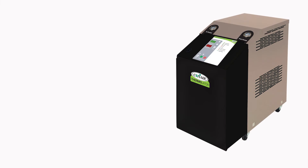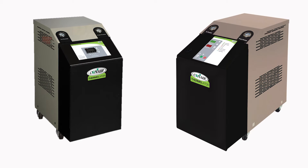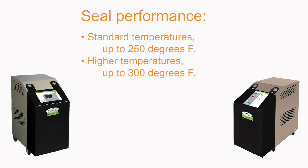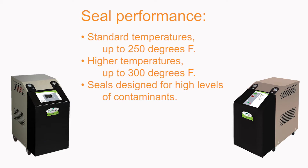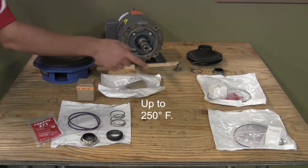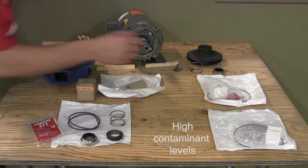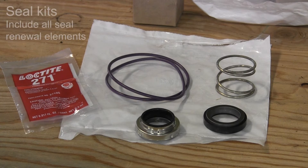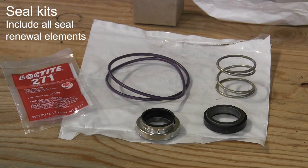On Conair temperature controllers, most units are shipped with seals that perform best under the conditions the unit was designed to meet — either standard temperatures up to 250°F or higher temperatures up to 300°F. Conair can also provide seals designed specifically to combat the ill effects of water contamination that can drastically shorten seal life. The Conair parts department offers seal kits that include all sealing elements along with a quantity of thread locking solution for a complete seal renewal package, making your service efforts easier and more complete.